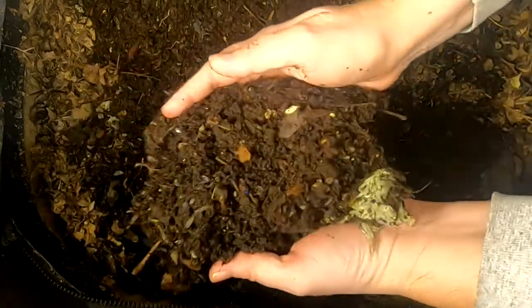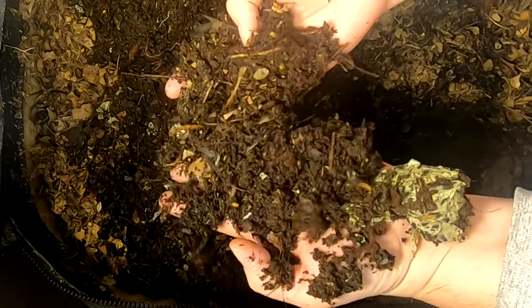It looks like I'm not going to have any cool worm balls to show you, because when I feed leaves it does seem to be that all the worms just kind of do their own thing. They're not stuck in any one particular place.